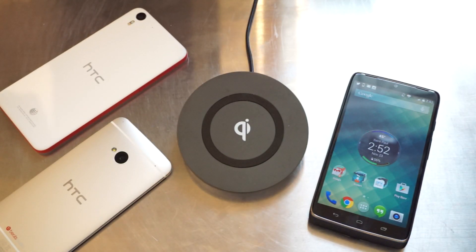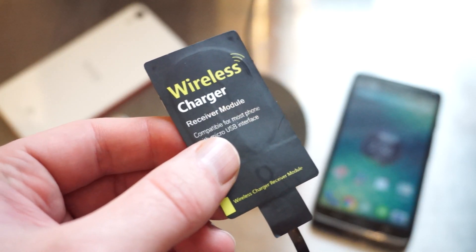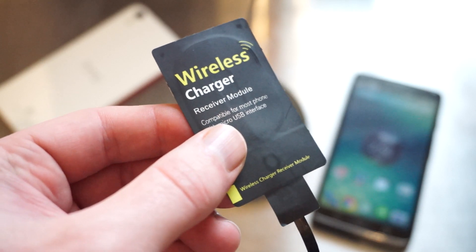If you have any questions, feel free to leave them in the comments below. Or just click on the link to Amazon and add wireless charging to any Android device. Thanks for watching.